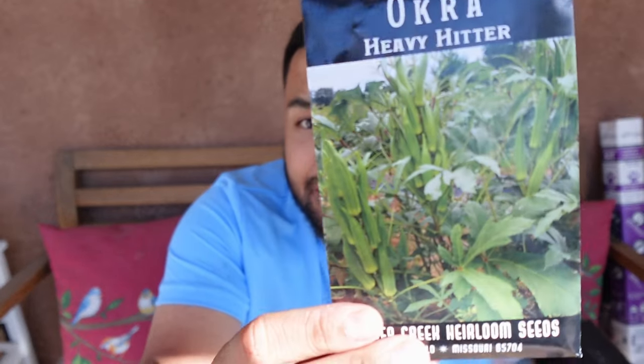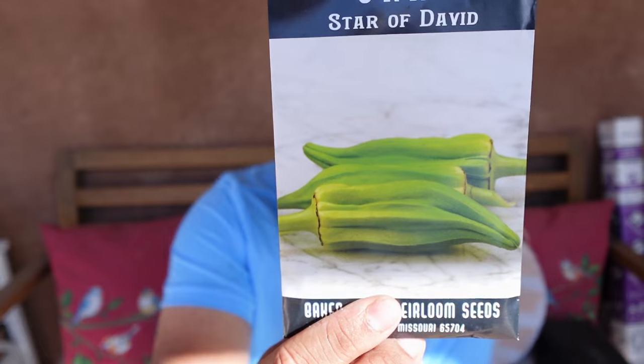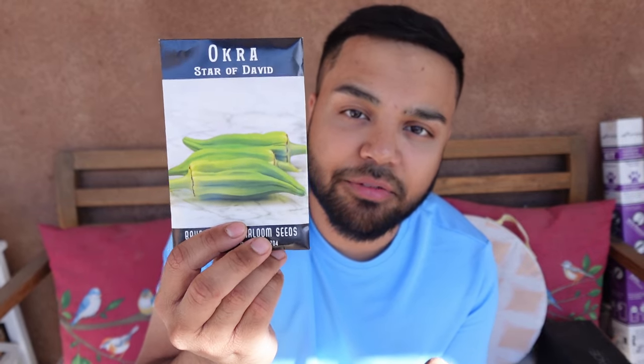With my okra, I've been sowing the same seeds for years — usually the burgundy variety or the emerald green — but I haven't had really good production. They pop out okras every few days but it takes a while to gather enough to do something with. So I looked up and got a variety called Heavy Hitter, which is supposed to give you tons of okra. I also got an interesting one called Star of David, which looks a lot different when you cut the okras into slices — it has a different shape than your normal one.